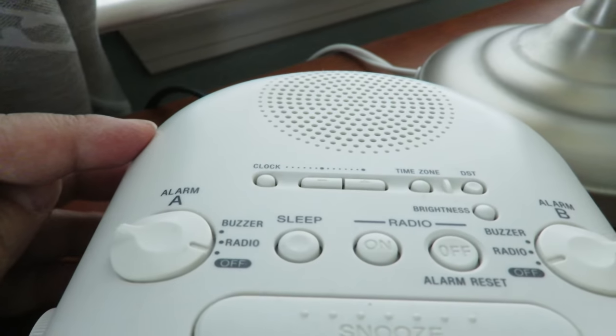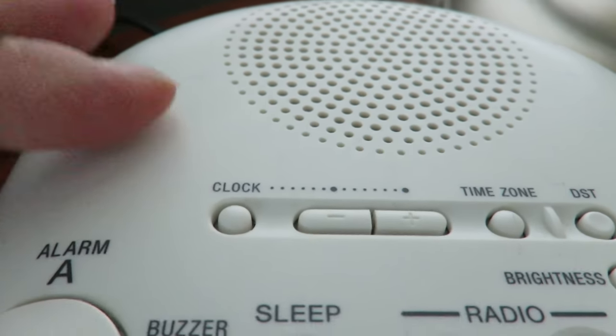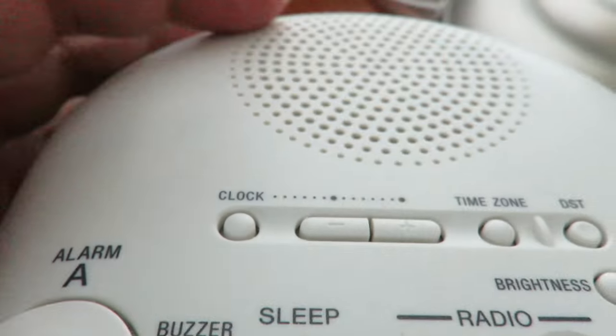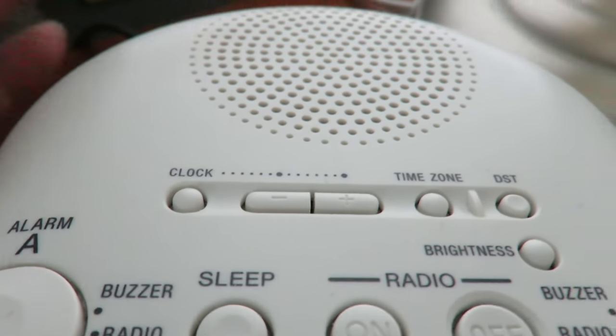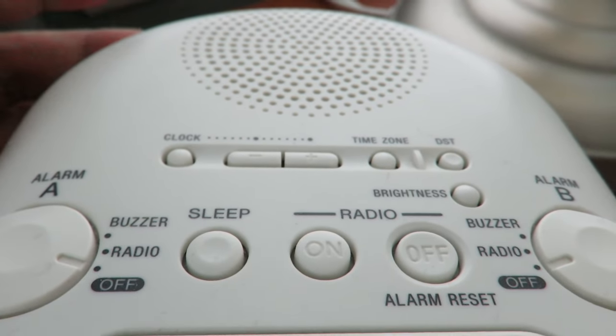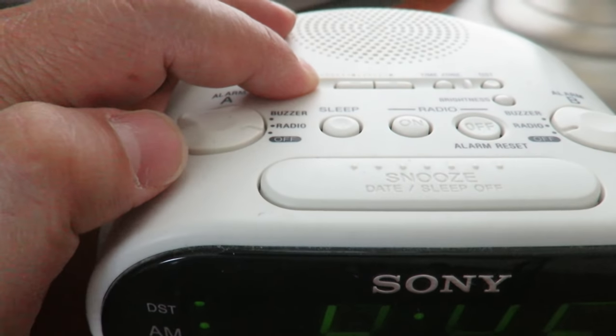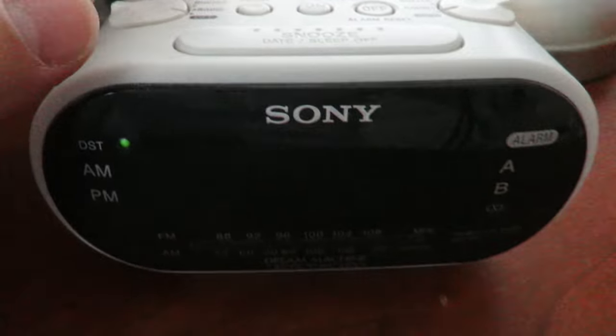The model is in the description, by the way. You'll notice on the top there's a clock button, a negative button, and a positive button. I'm not going to cover the DST or time zone settings. To get started, hold down the clock button.